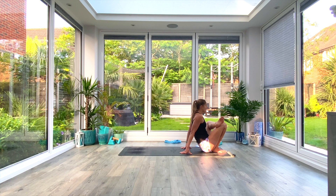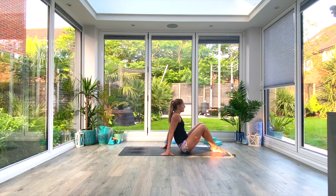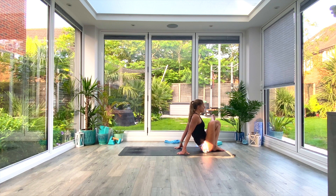One more deep breath all the way in, exhale, then scoop yourself back out and switch sides. Left foot goes down, right foot comes up and over, crossing the ankle over that left knee. Scoop the bum in, shuffle yourself around and try to reach that chest towards your shin. Three more deep breaths. Last deep breath all the way in, exhale.